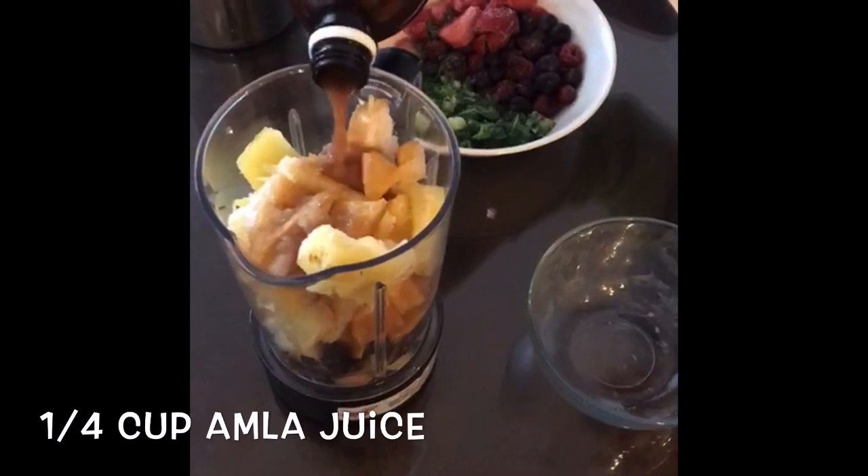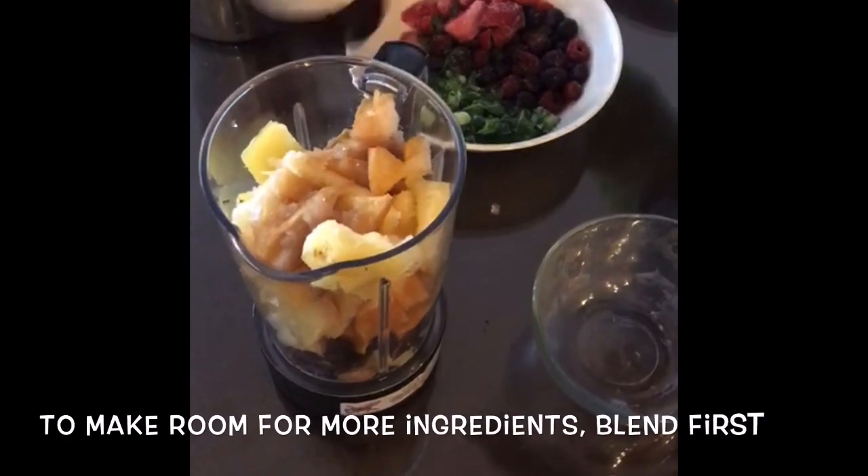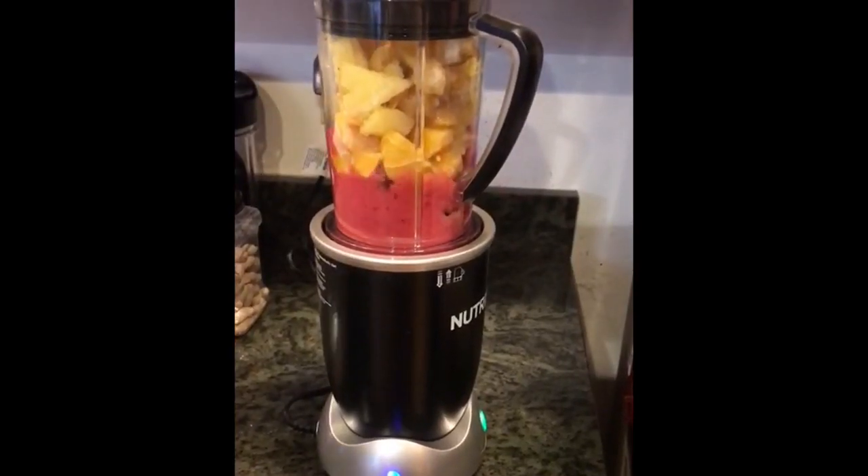We measured it by eye but you can use an actual measuring utensil if you'd like. To make room for more ingredients we're going to blend what we have first.